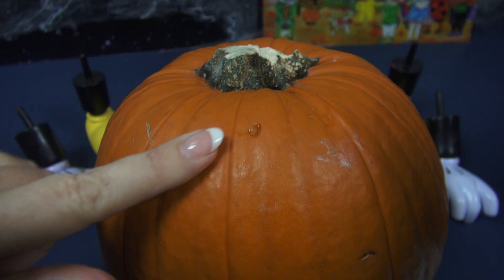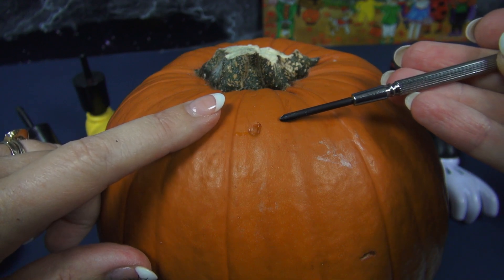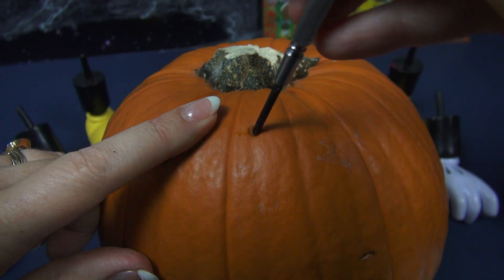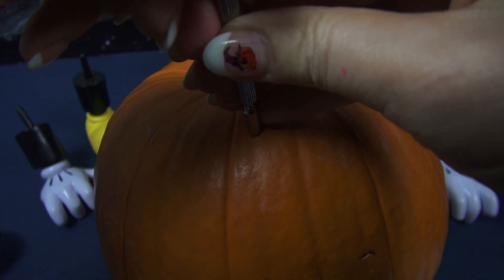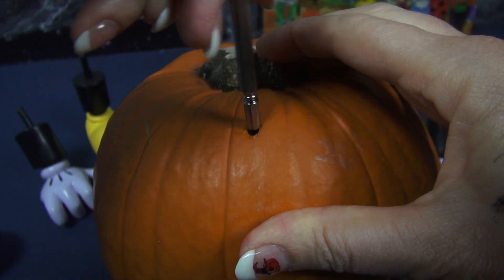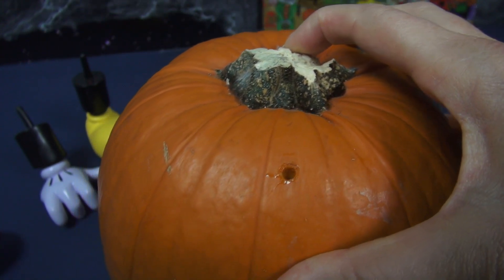This is the mark that the spike made. Now I'm going to use something not super sharp — and this is where you'll probably want to have mom and dad help — to poke it through the rest of the way. Now I'm going to go around like that to make it big enough, and now I'll be able to put Mickey's spike in that hole.